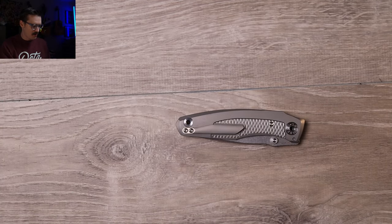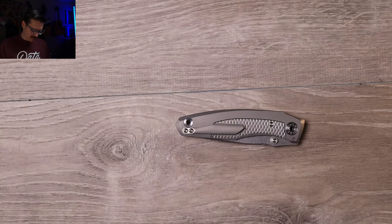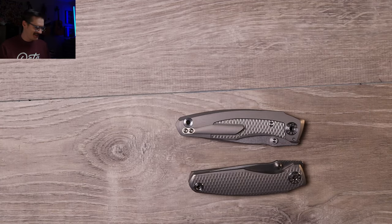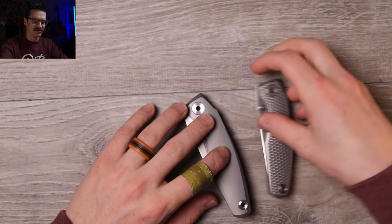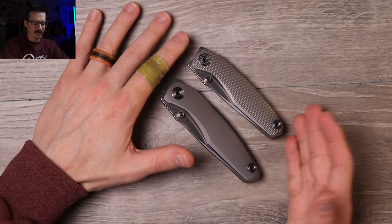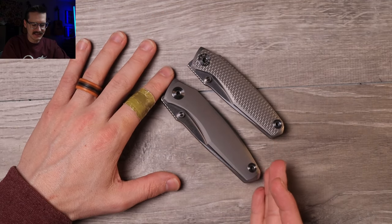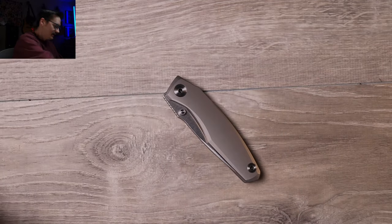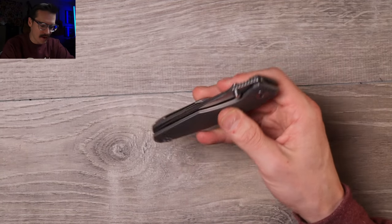This is the new one I have - the Grambo Knives Russ EDC, just a little smaller. So this is the original. The EDC is the new one for 2024, pre-order going on right now. This old one came out last year - that was the original - and that's a big boy.